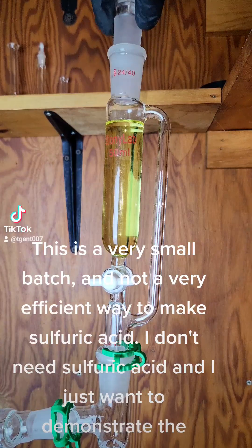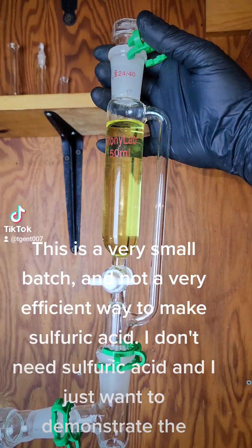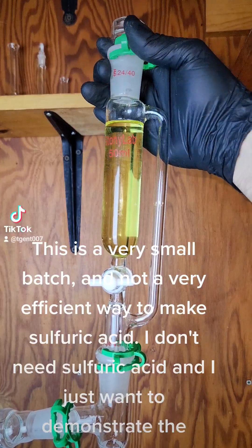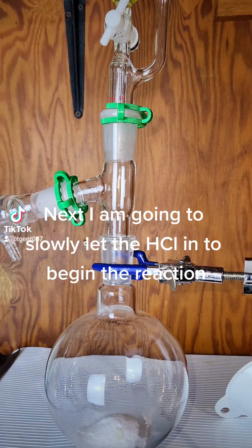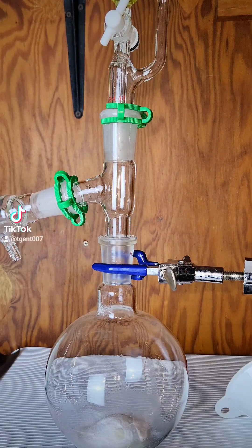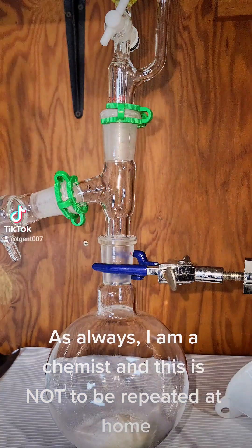This is a very small batch and not a very efficient way to make sulfuric acid. I don't need sulfuric acid — I just want to demonstrate the process. Next I am going to slowly let the HCl in to begin the reaction. As always, I am a chemist, and this is not to be repeated at home.